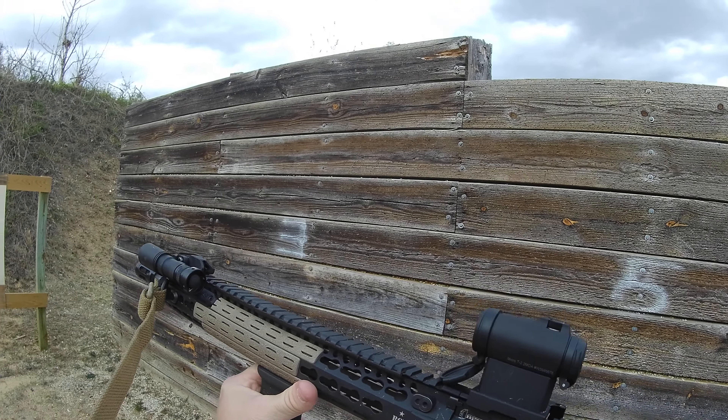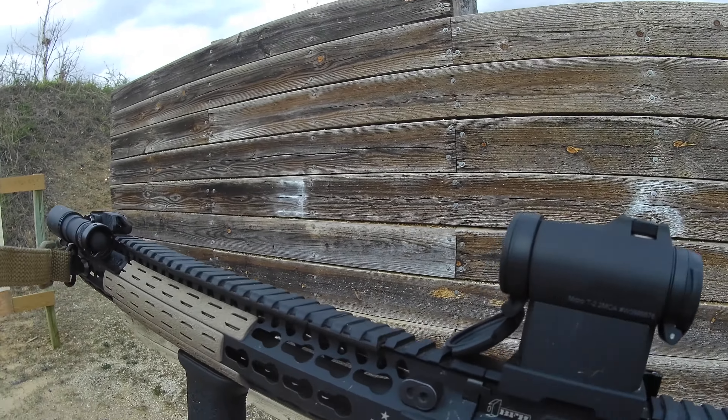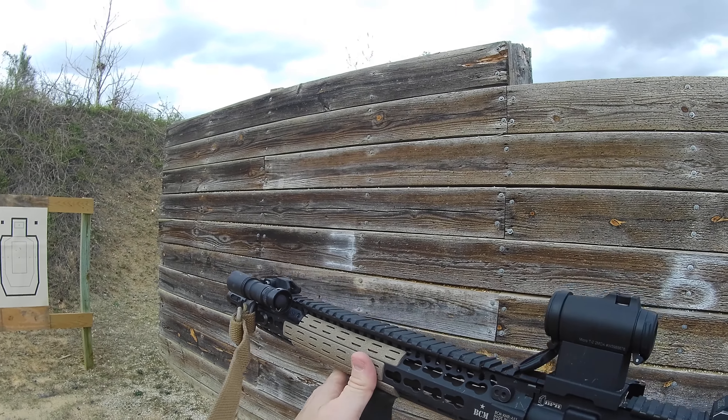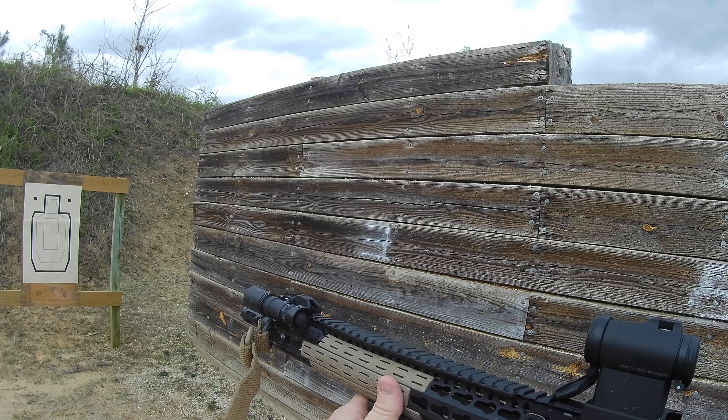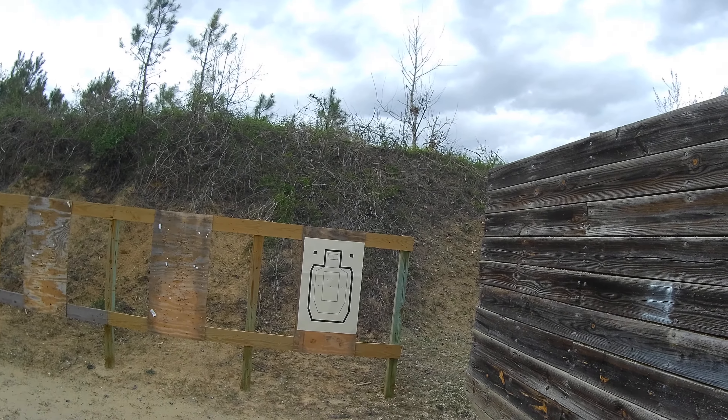In order to zero this weapon, we're actually lobbing rounds up. Now this is an extreme angle, but if we keep the barrel perfectly flat and send a bullet downrange, it would automatically drop.